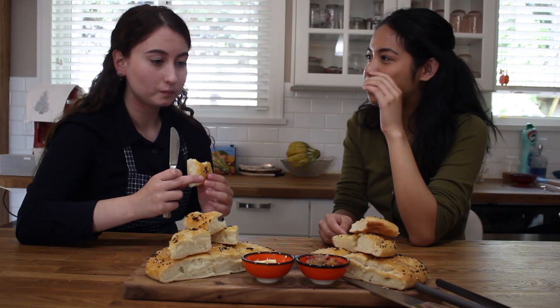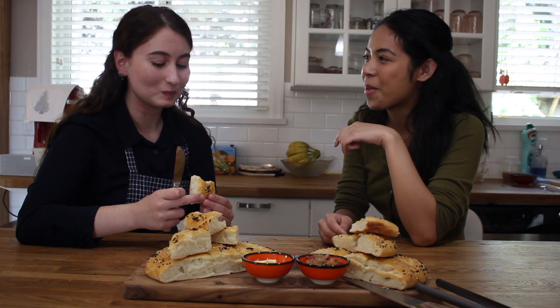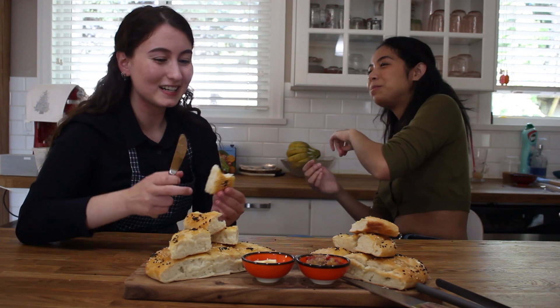And it's done! Our Ramazan Pidesi is ready to eat. Don't go away and remember to tune in next time at Burnaby Connect!